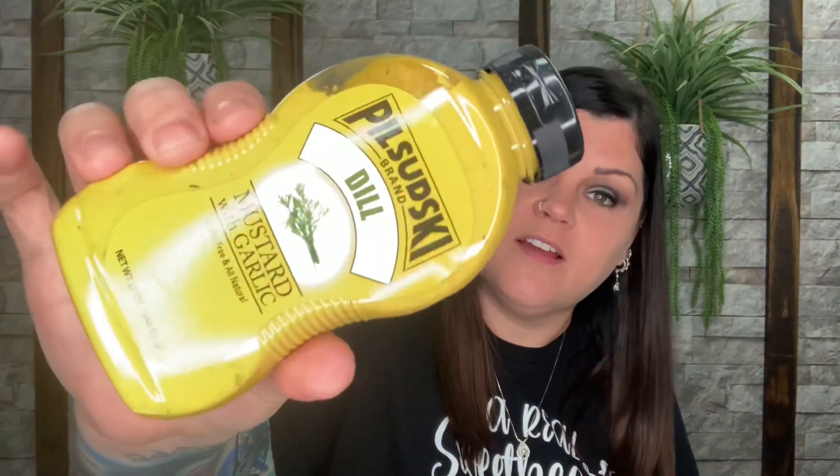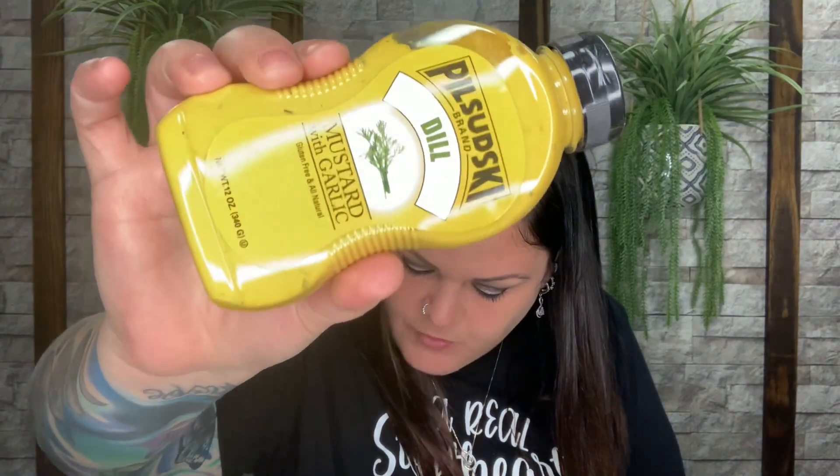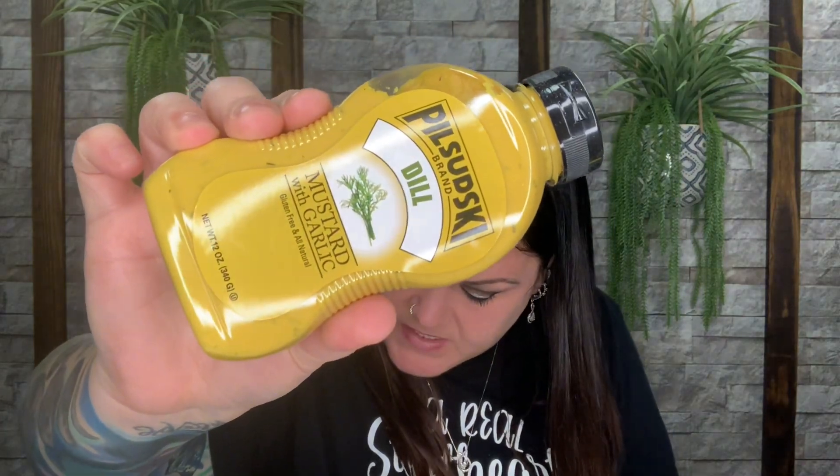Next is a dill mustard with garlic from Pilsudski. The card says it will have your taste buds thinking you just had a pickle — great on deli sandwiches, potato salad, deviled eggs, and more. I love mustard and I've never had a mustard with garlic and dill. That's so cool that companies literally make things just for this box, so you won't find them anywhere else.